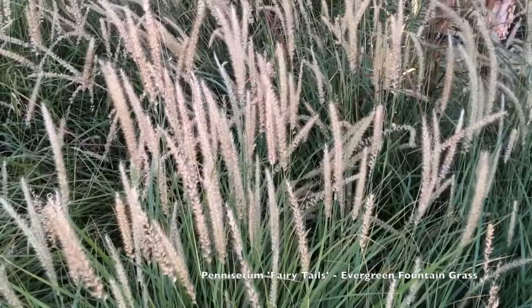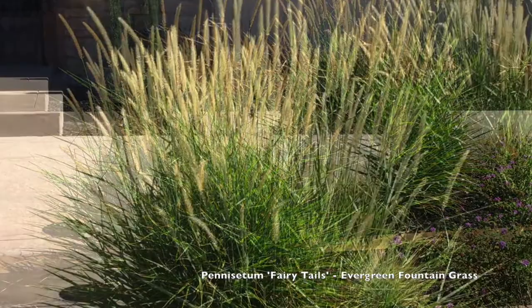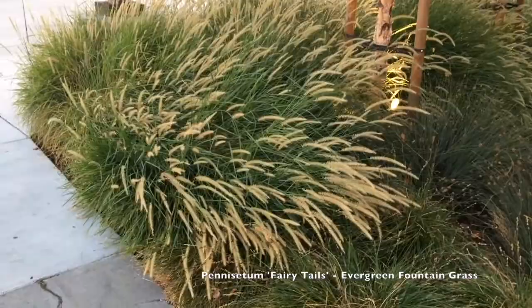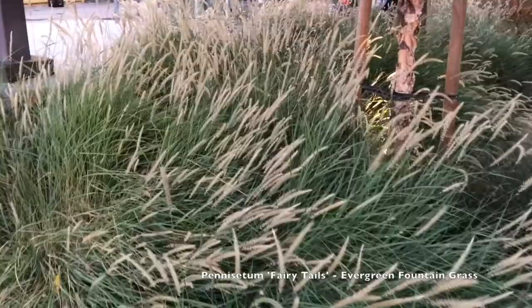Flowers occur starting in spring, and here it is October in my area and they're still going. The Kew Gardens photos were taken just a week or two ago, so they hang around into fall as well. The ones I have at home have been flowering all spring and summer — a very long-lived flower with a nice display over a long period.